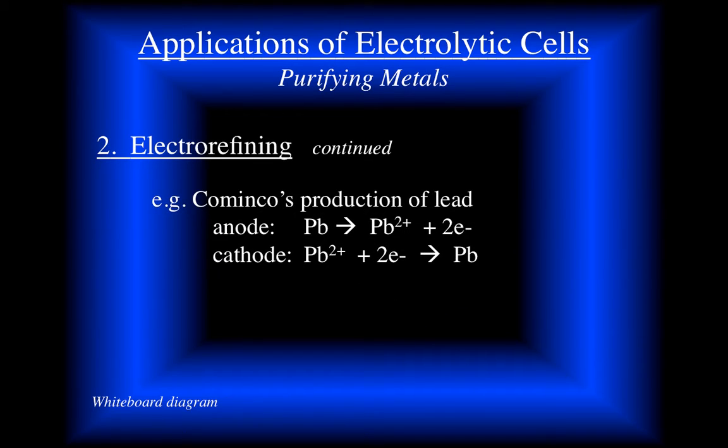Cominco is a company that finds and purifies lead. Here's the oxidation of lead to make lead 2+ ions at the anode, and at the cathode it reduces and we get our pure lead that we can sell.